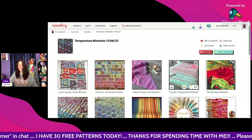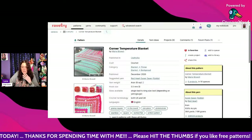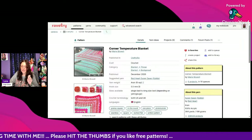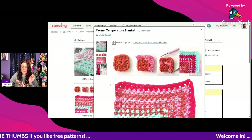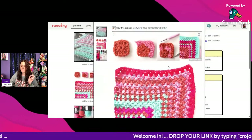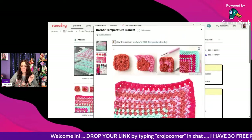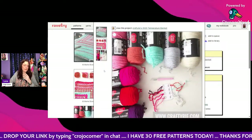Next we have the Corner Temperature Blanket, which I thought was really unique. It uses Red Heart Super Saver Solids, Aran weight, and a 5.5mm hook, and it comes in both US and UK terms. I really love the color palette on the second one shown. Here's their palette — really pretty!